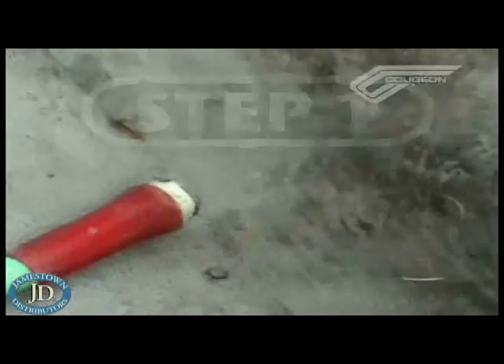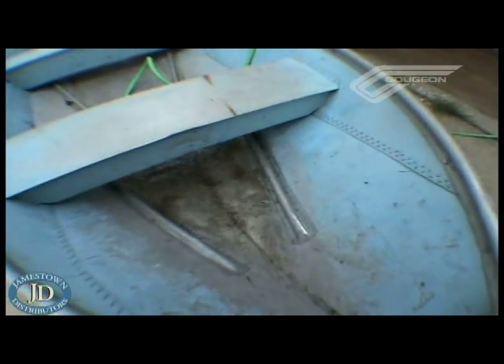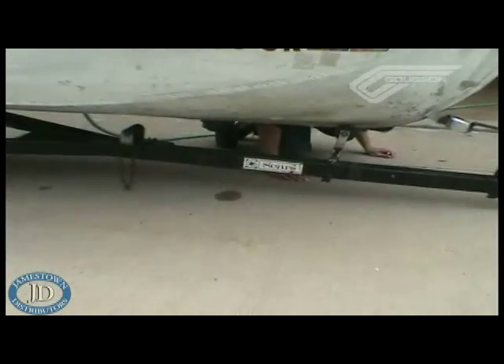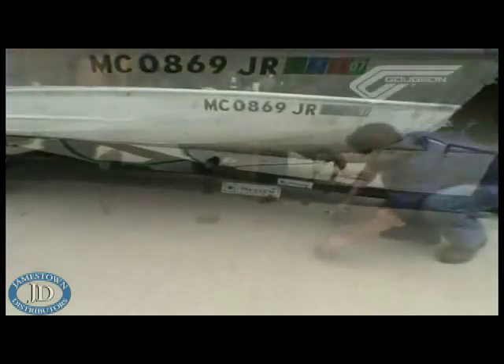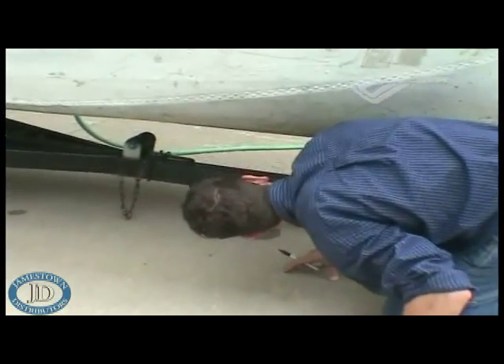The first step in repairing the aluminum boat is to find the leaks. To do this, fill the boat on the inside up with water up to the water line. It's best to leave the boat leaning either fore or aft so that you're not filling up the entire boat with water — you could actually cause more damage this way. Step two involves getting under the boat and looking for leaks at both seams and rivets. When you find them, circle them with a magic marker so you can clearly see the culprits.